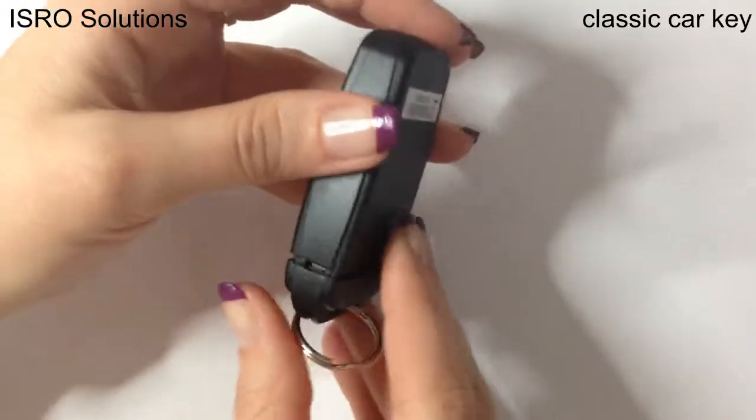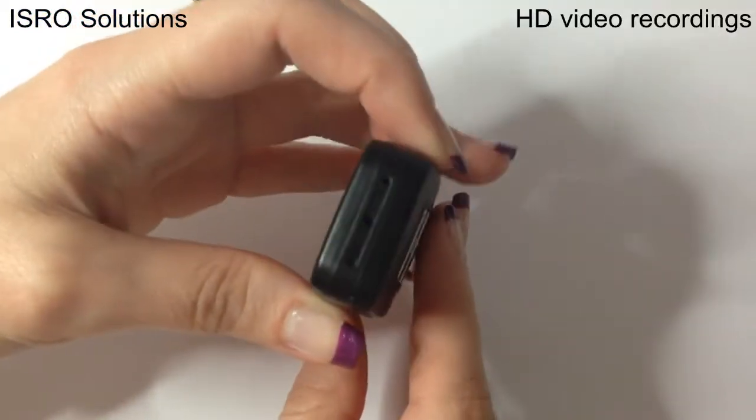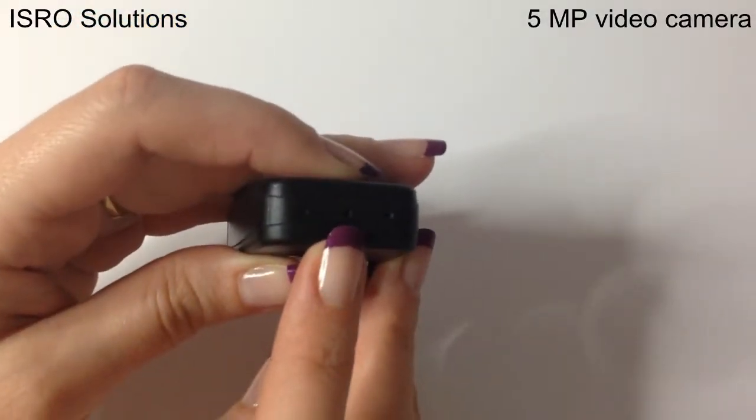It looks like a classic car key but it comes with a hidden camera that can record in HD quality. As you can see, this product has a simple and easy to use shape. At one end, you can see the built-in camera of 5 megapixels.